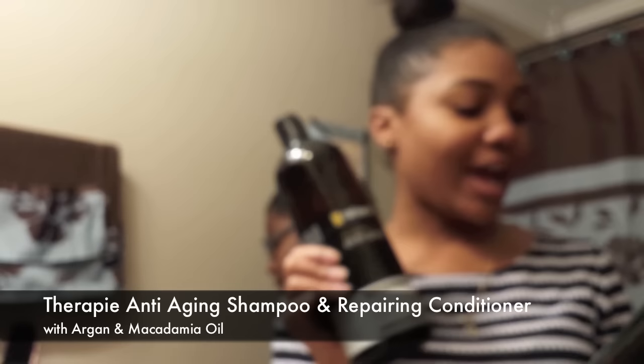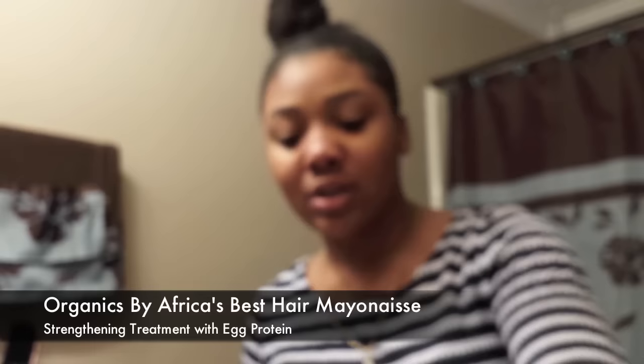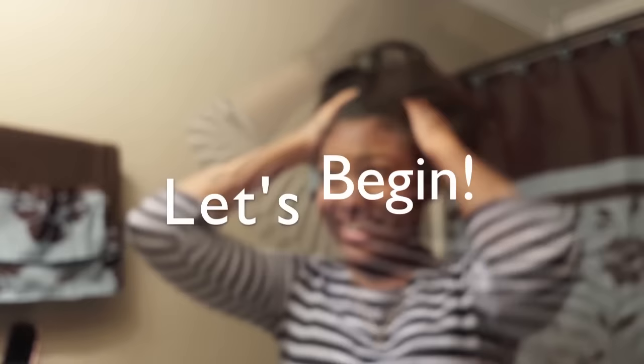Hey y'all, this is La Destiny. Right now I'm wearing my hair in a bun. I need to be washing — I've been washing in like two and a half weeks and I've been wearing this bun for about a week. So I'm going to wash with the Venture Shampoo and Conditioner — the therapy anti-aging shampoo and the Macadamia Oil Conditioner — then go in with my hair mayonnaise for about 10 minutes. My hair hasn't been straightened in like 13 weeks.